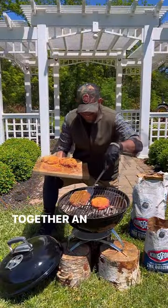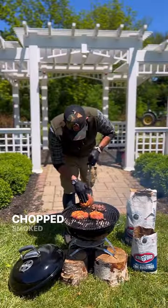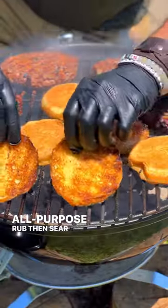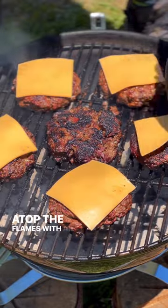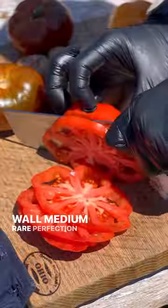Meanwhile, fold together an 85-15 blend of certified Piedmontese ground beef and chopped smoked beef bacon. Season boldly with an all-purpose rub, then sear and encrust both sides of the burger directly atop the flames with an open grill lid until juicy, wall-to-wall, medium-rare perfection.